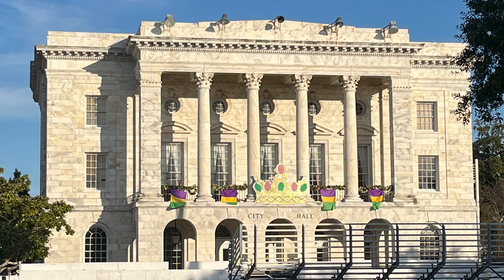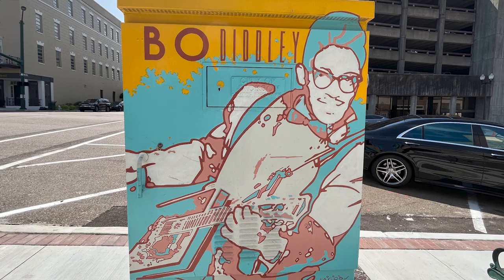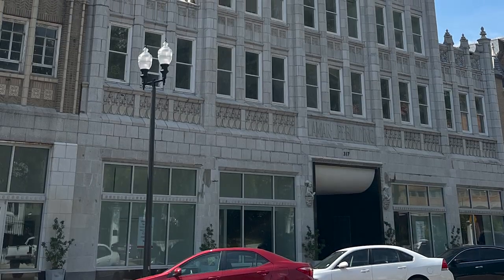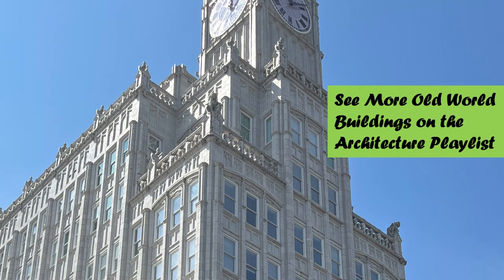But look at this building — does it not look old world? It's now the city hall, and I've got to tell you something really exciting about what happened behind that crown on that level, but I'm not going to tell you in this video. You'll just have to wait. We popped up to Jackson, and we caught the blues trail. Many towns take advantage of painting these utility boxes to spiff up the town and give a little flair and character. In Jackson, it's all about the blues, and we found this one on Bo Diddley. He was born Elis McDaniel in Magnolia, Mississippi, in 1928. Speaking of old world architecture, look at this beauty — I'll get to it at some point. If you want to see more videos on old world architecture, go to the architecture playlist.